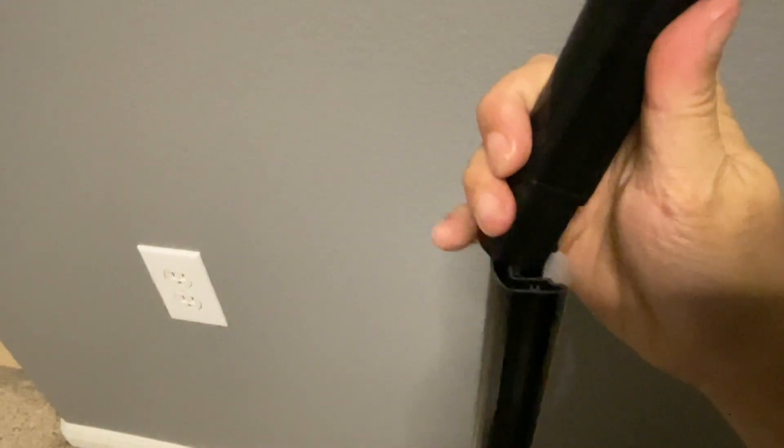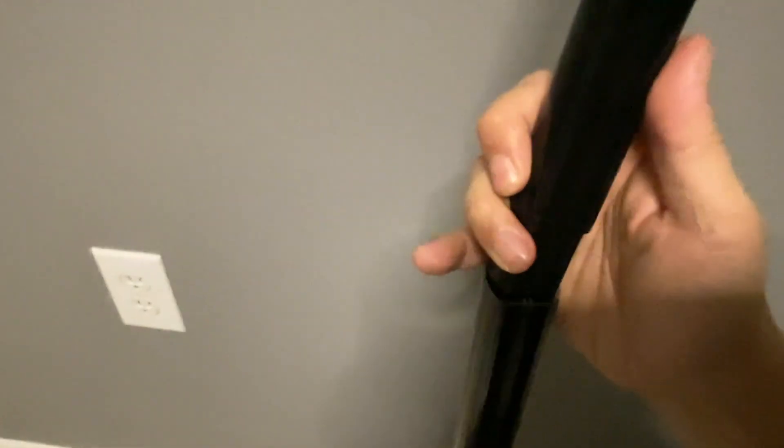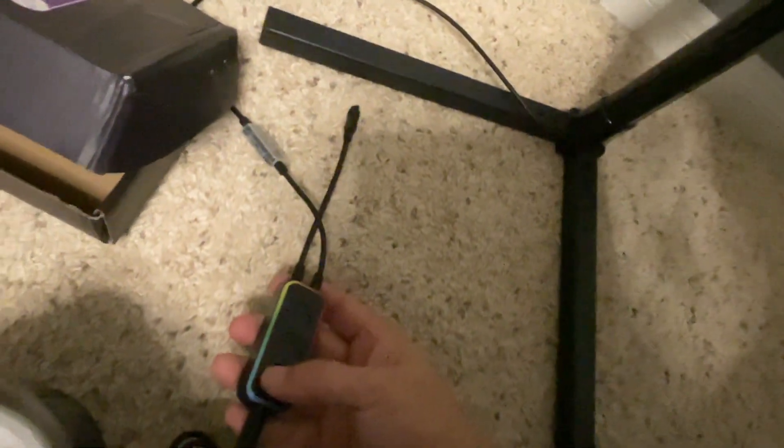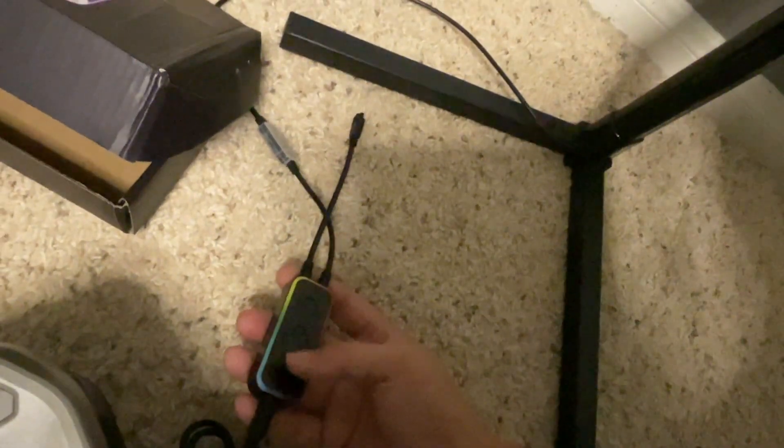You can see the track right there — simply line up the track and slide it in together. The whole front will be a nice diffused LED strip, and usually you'll face it against the wall.